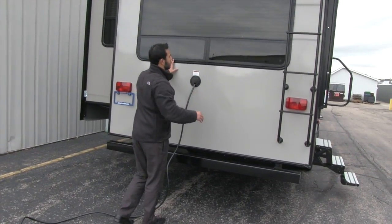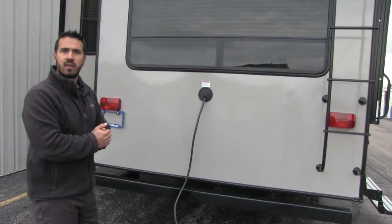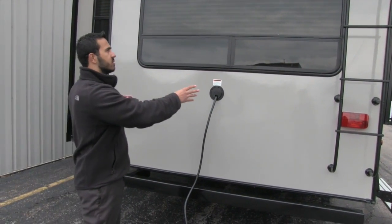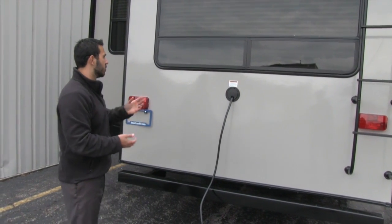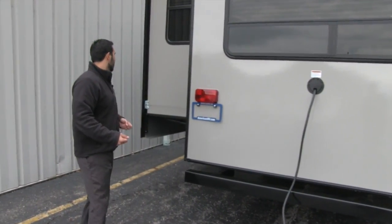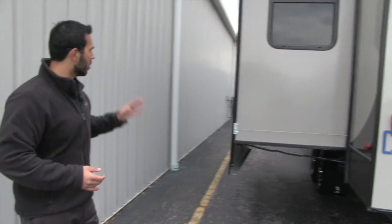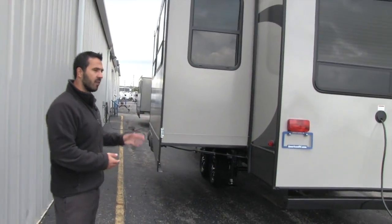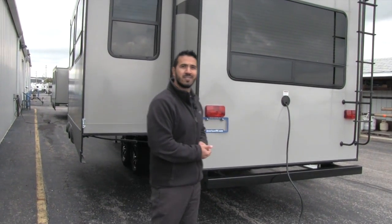One other thing I love about this floor plan is the big rear picture window. If you back up to a campsite with a beautiful view, you have two swivel chairs — I'll show you when we go inside — and you can turn around and really enjoy that view. Of course you'll also have your power cord right here, and then right here is your slide. Beautiful features on the outside — having that auto-level is a huge benefit — but let's go ahead and take a look at the open, spacious, and beautiful inside.